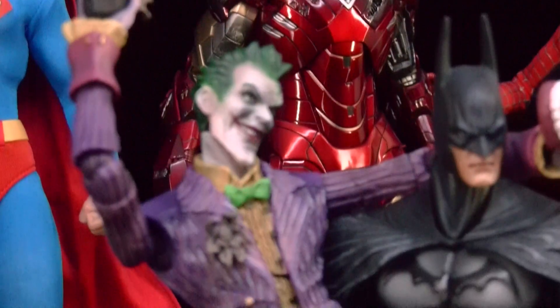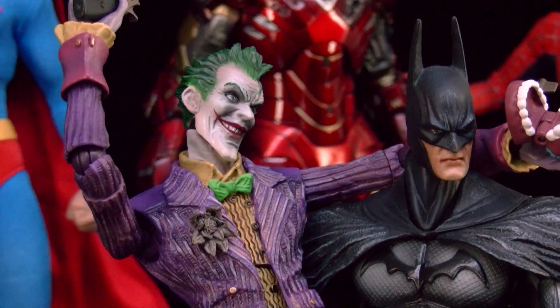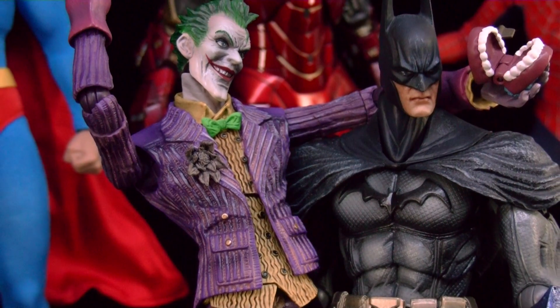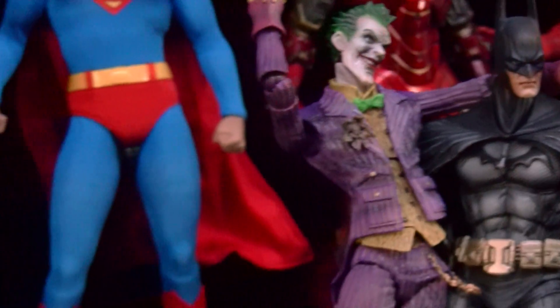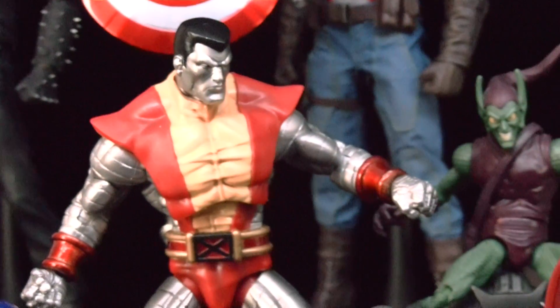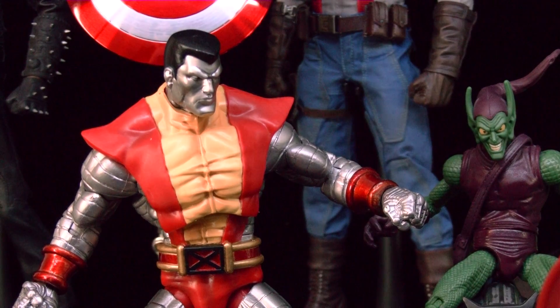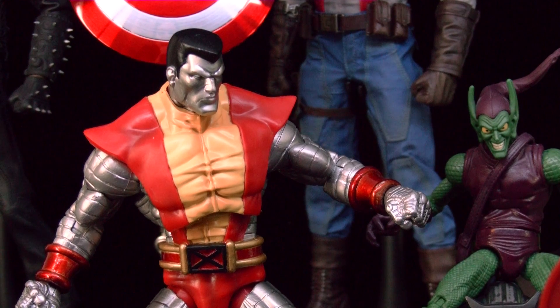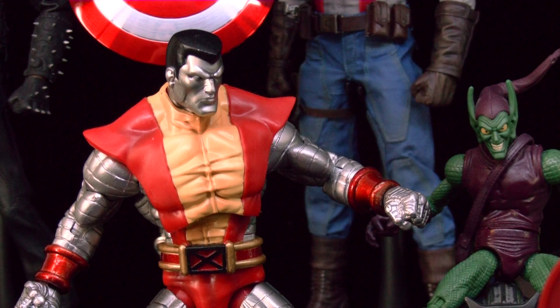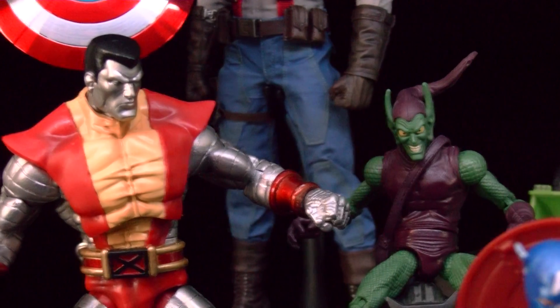Can't wait to get the Joker — that'll be my most recent get from Hot Toys. I'm getting it from Big Bad Toy Store, so hopefully it'll arrive around the last week of April or end of April. Really looking forward to it.